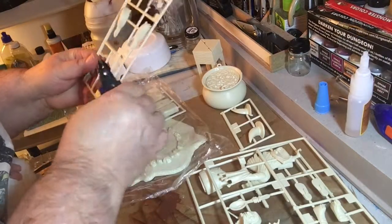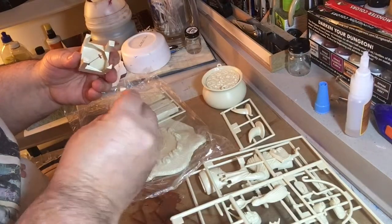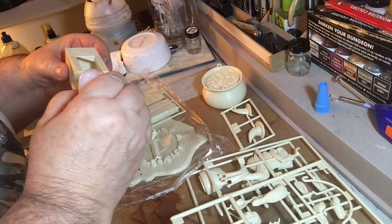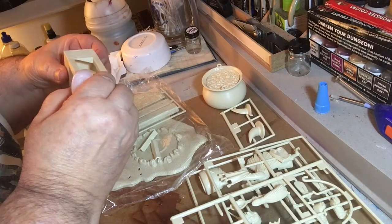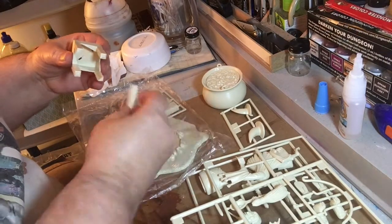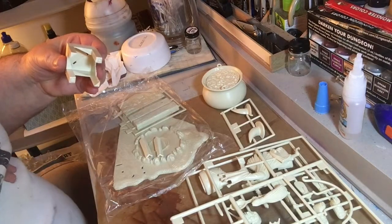The box art for this — the artist, I think his name was Obama. If I get that wrong, please correct me. His wife dressed up as the witch and she stood there while he drew out the box art for this kit. Incredible picture — nice thing to do, you know, husband and wife working together to do the box art for a kid to put together.